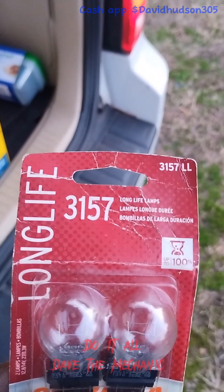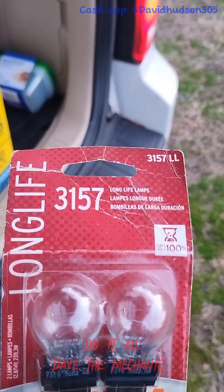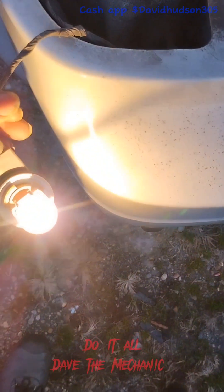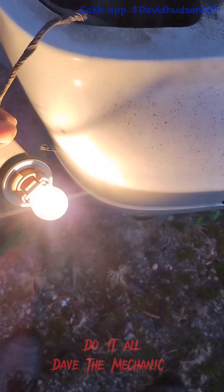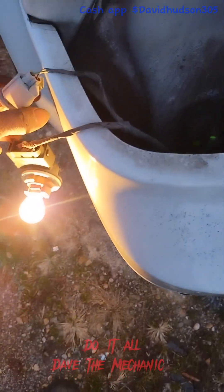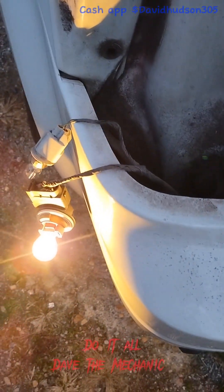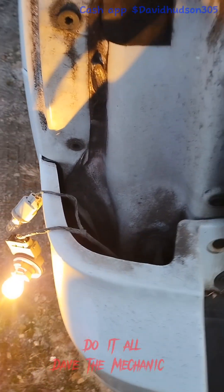Luckily I had some of these 3157s sitting around in the garage, and this is exactly what this car takes, so I was able to put one in and the light came right on. This one is the reverse light that came on once I put the bulb in. At the end of the day it was just a bad bulb — that's the left turn signal bulb. I went ahead and put the bulbs in and everything is good now.